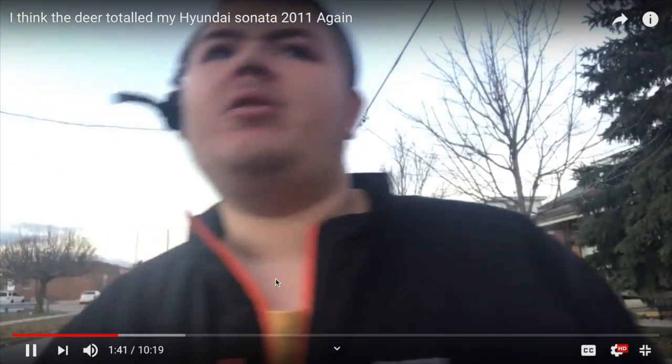Let's bring in a little bit of the Hyundai Sonata 2011. We got another giveaway incident with this Hyundai Sonata 2011, and now onto the car.